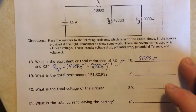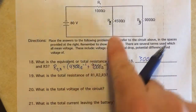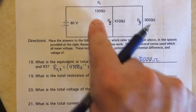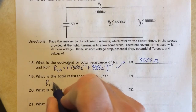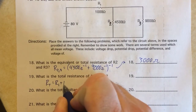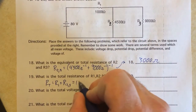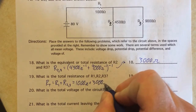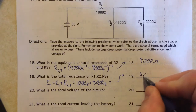Next I want to find the total resistance. The equivalent resistance of R2 and R3 is in series with R1, so the total resistance is R1 plus the R2-R3 combination: 1000 ohms plus 3000 ohms equals 4000 ohms for the total resistance of the circuit.